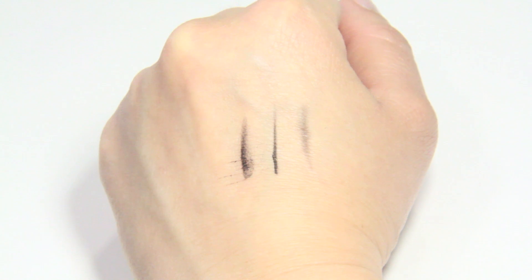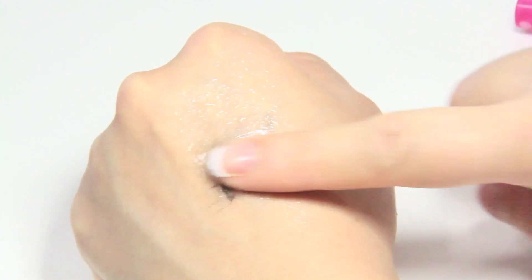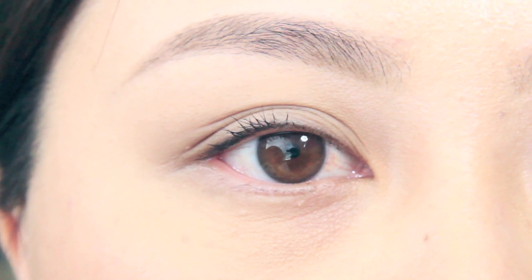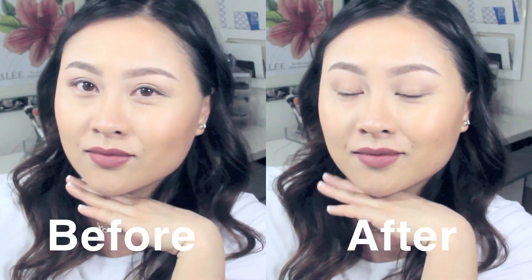When you're using this product correctly, it looks very pigmented. It's also slightly smudge proof, but if it's exposed to any water it will come right off — so this product is really long lasting if it stays dry. After tight lining, this product looks amazing. It definitely makes the eyes look bigger and brighter, and also creates the illusion of fuller and darker lashes.